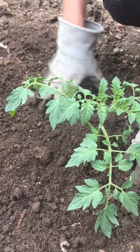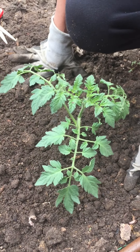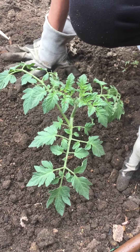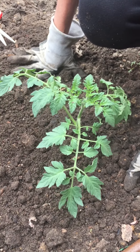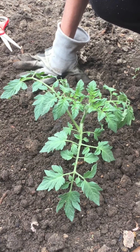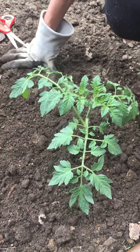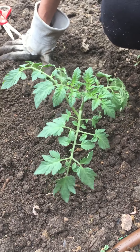If this plant does well, it will yield tomatoes from around May through frost — it will keep producing, and they're extremely delicious. Happy gardening! If there's one thing you want to plant, this is it.